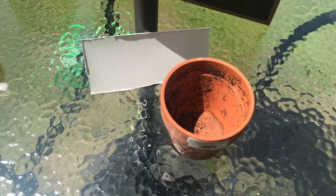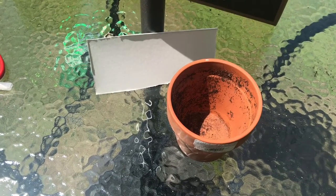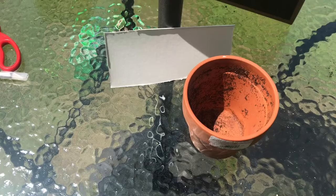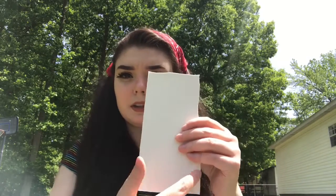For all of our bug houses today, you are going to use items that can be found around your house and repurposed. For our first bug house, we're going to use an old plant pot and a piece of cardboard — that's it. Because our pot goes inwards, we're going to have to take our piece of cardboard and cut off some of the sides. You want to start small when cutting, because if it gets too loose, you can't put it in the pot.